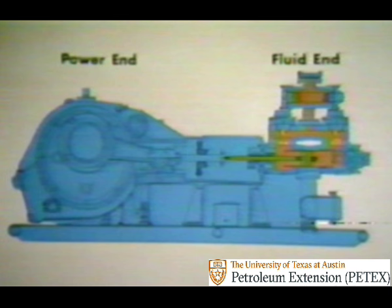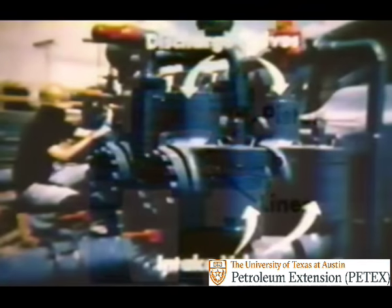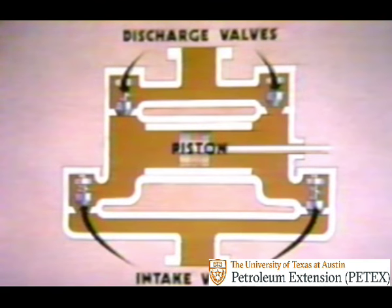If we focus on the fluid end, you can see that each piston moves back and forth in a removable liner which fits inside the fluid cylinder. From this side view, it's clear that each cylinder is attached to two intake valves and two discharge valves, which are concealed inside these valve covers. Inside the cylinder, these valves are forced open and shut by fluid movement.